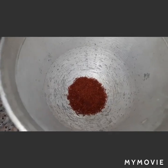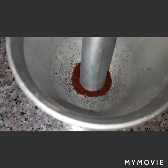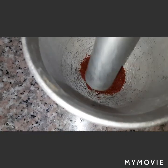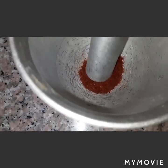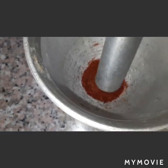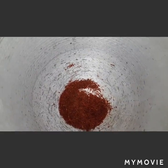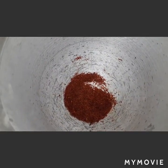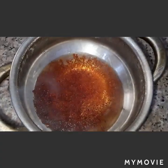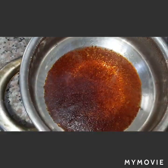I have here saffron — we will make this a powder, and then add it to hot water. We will also add a pinch of sugar and then set it aside.